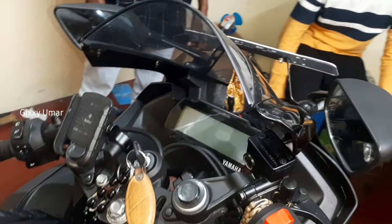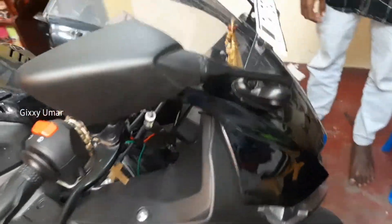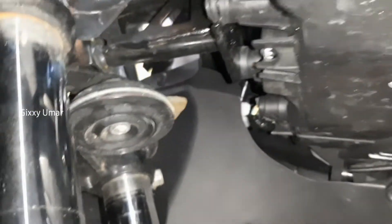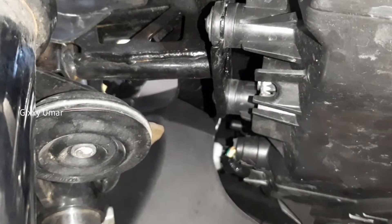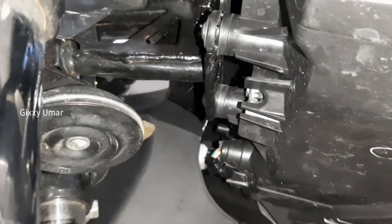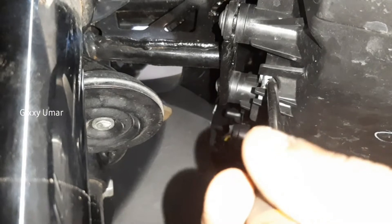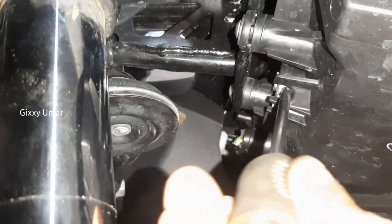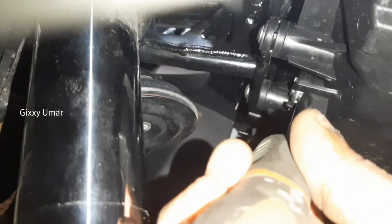We have a video of the bike and we have to adjust the headlight view. If you look at the right side of the headlight, there is a dialer. There is also a star screwdriver on the right side — we have to use it to adjust the right side of the headlight view. Thank you.